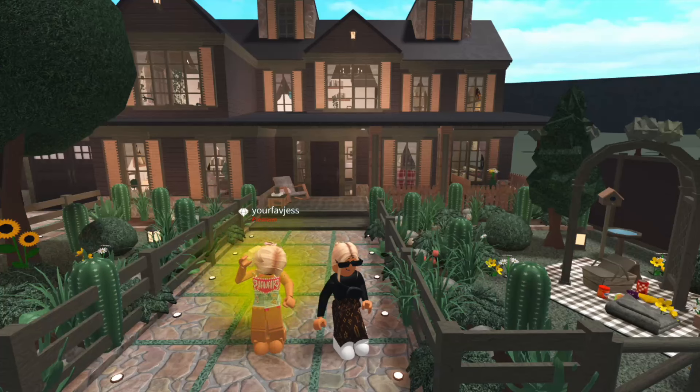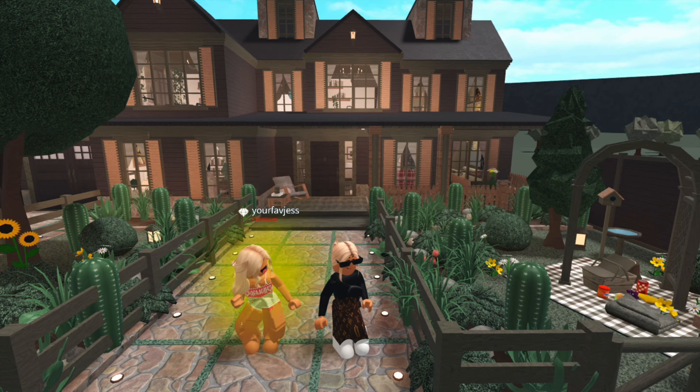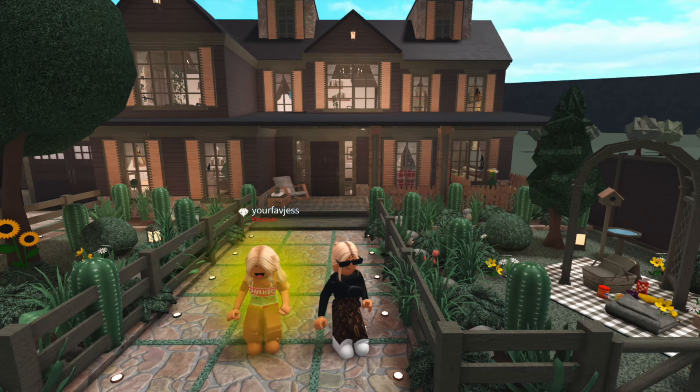So that was me renovating my subscriber's house in Bloxburg. Hope you guys enjoyed today's video. If you want your house renovated, all you have to do is be subscribed, and for an extra chance to be in a video like this you can join my Discord server. Hope you guys enjoyed the video and I will see you in the next one. Bye!